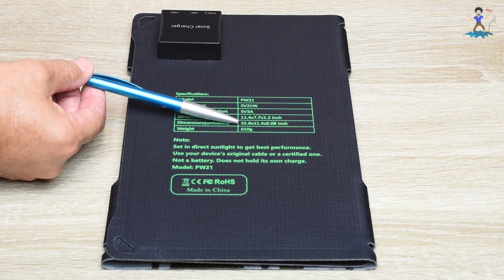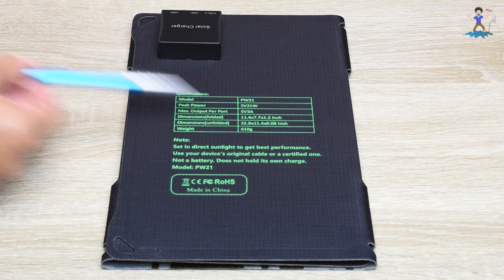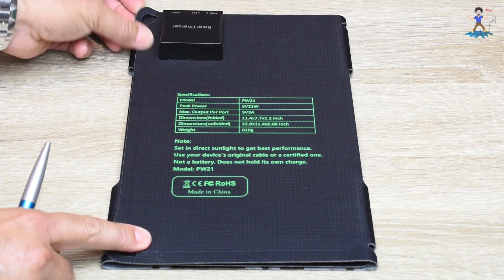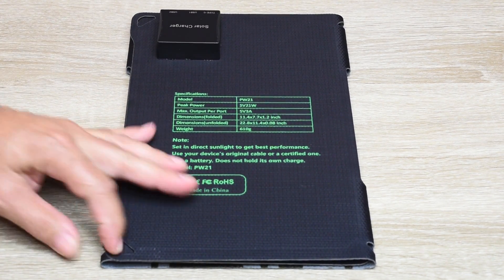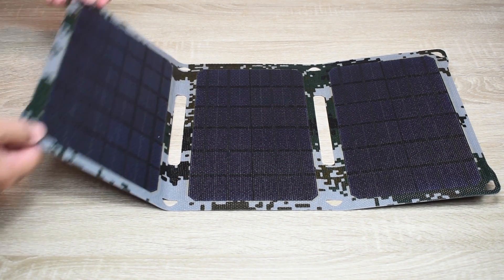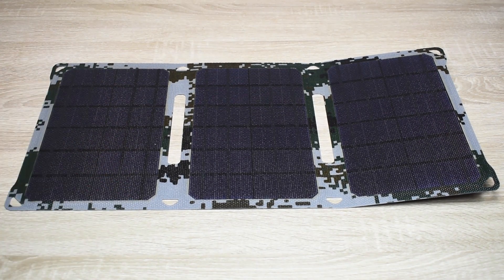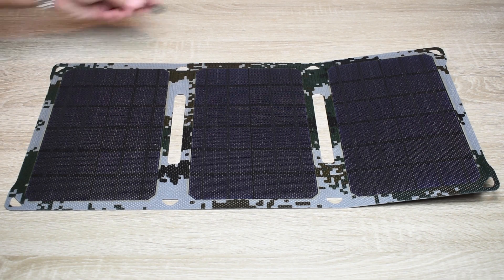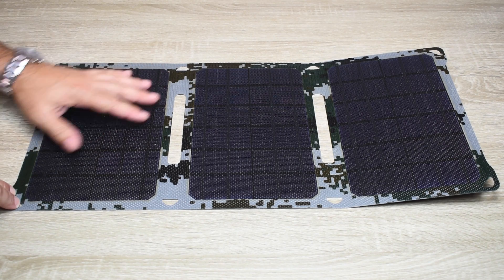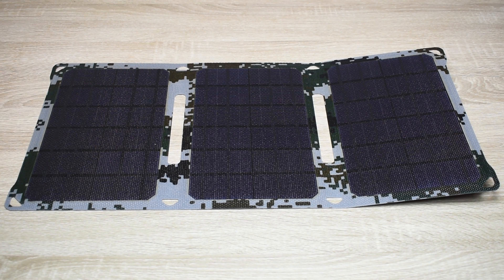The unfolded dimensions are 22.8 by 11.4 by 0.08 inch. The weight is 610 grams. On the corners there are openings to tie it down. The material is very strong, with flexibility in between the panels. The top material is ETFE, ethylene tetrafluoroethylene. They also include a couple of clips to secure the panel. Upon careful inspection, the panel appears to be made very well — but does the power output actually match what the manufacturer states? We're going to find out in this video.